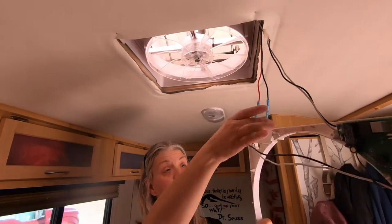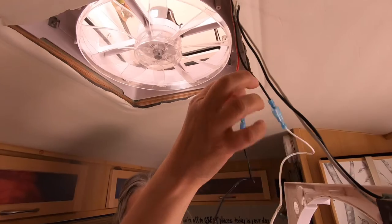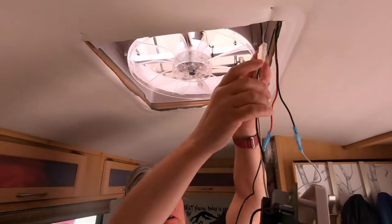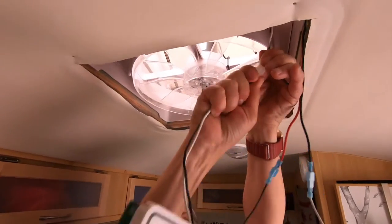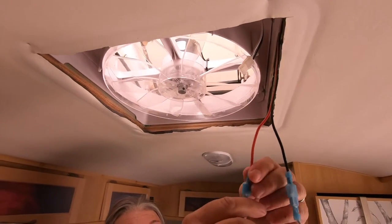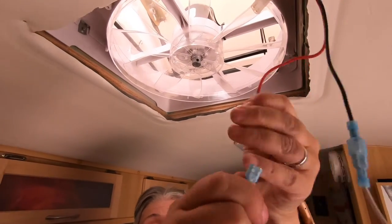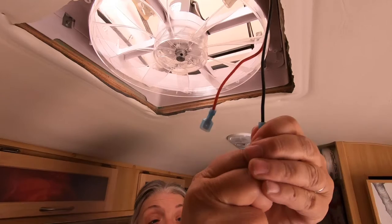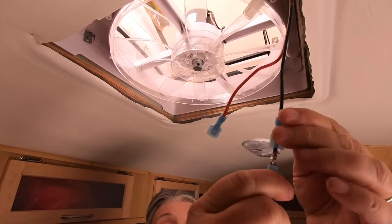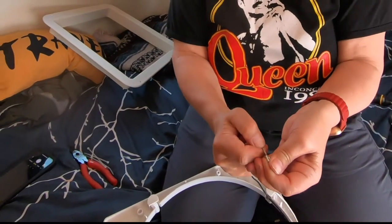If you need to, I would take photos, because we have a red going to a black and a black going to a white. I want to pull these wire connectors apart.